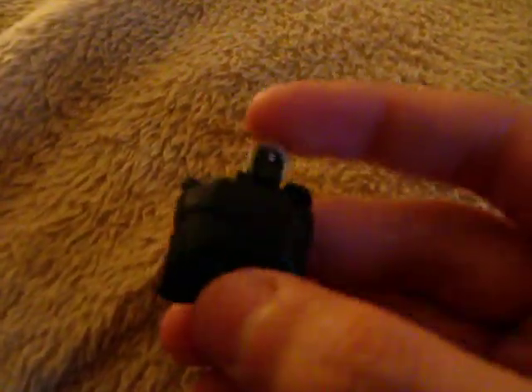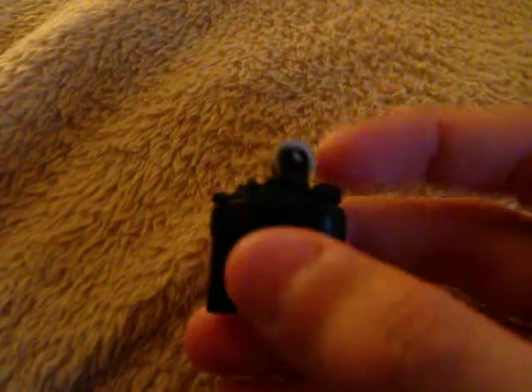It does work. Best with dryer lint or Vaseline-soaked cotton balls. I will have a video on how to make these in a couple days. You can check that out.